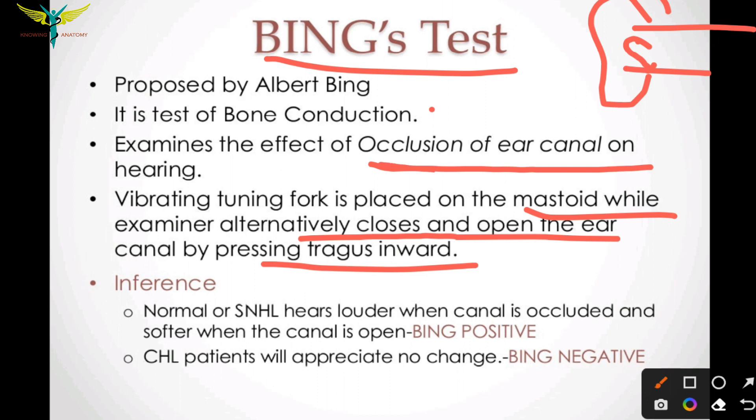This tests the effect of occlusion of the ear canal on hearing. Bink positive indicates normal or sensorineural hearing loss — the patient hears louder when the canal is occluded and softer when the canal is open. Occluding the canal and the patient hearing louder sounds indicates the Binks test positive.